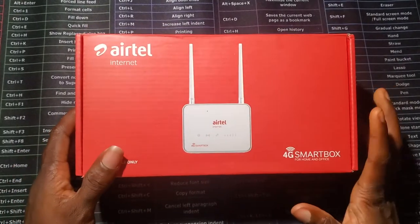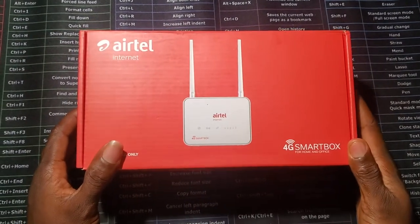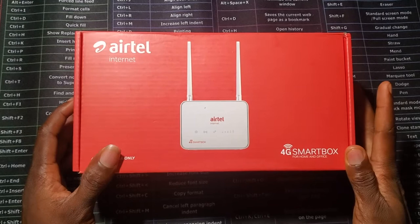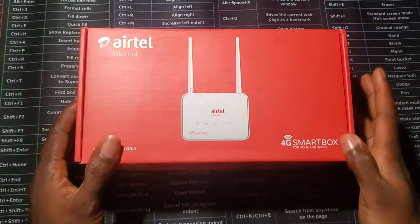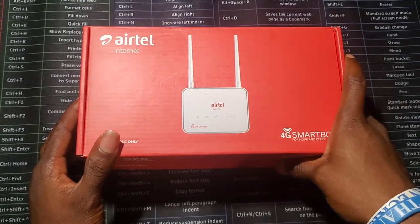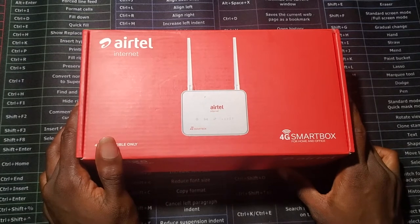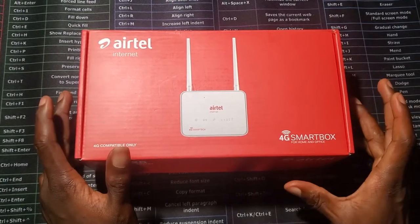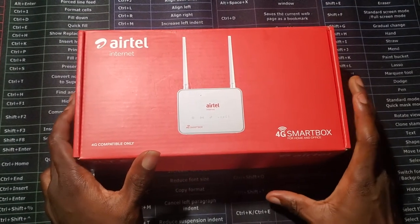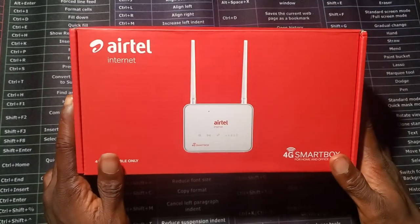This is the Airtel 4G router. I did a video for the MTN router — I'll put the link in the description and top left of this video. The MTN and Airtel are the ones that have unlimited data plans, but it's for people that are not within Lagos, Abuja, and Port Harcourt. I think Smile and Spectranet also have unlimited plans. Airtel is far better than MTN in a lot of cases — I'll do a comparison in another video. I'll also put a link in the description to where you can get the unlimited data plan.